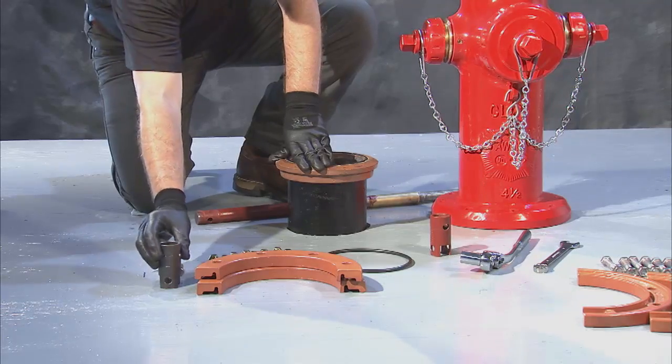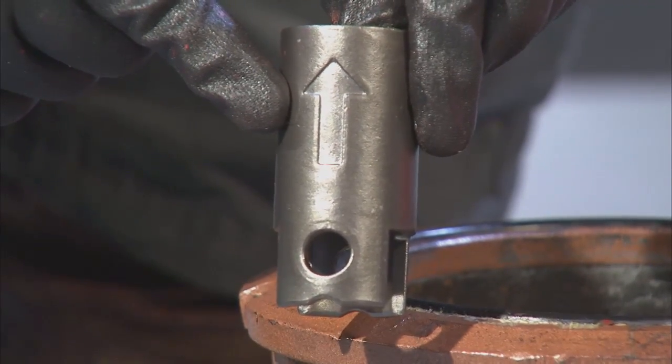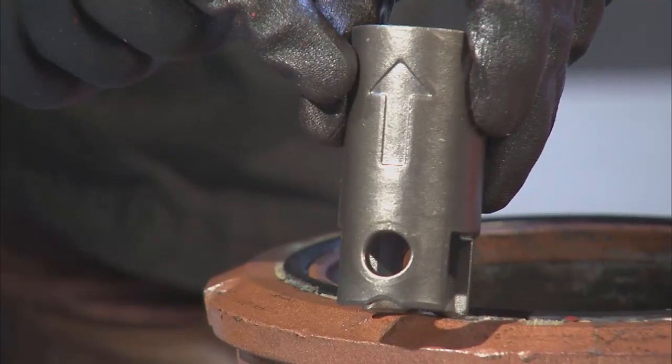Install the new safety coupling to the upper stem using a new coupling pin and a new coupling cutter pin. Your stem coupling should be assembled with the arrow facing up.